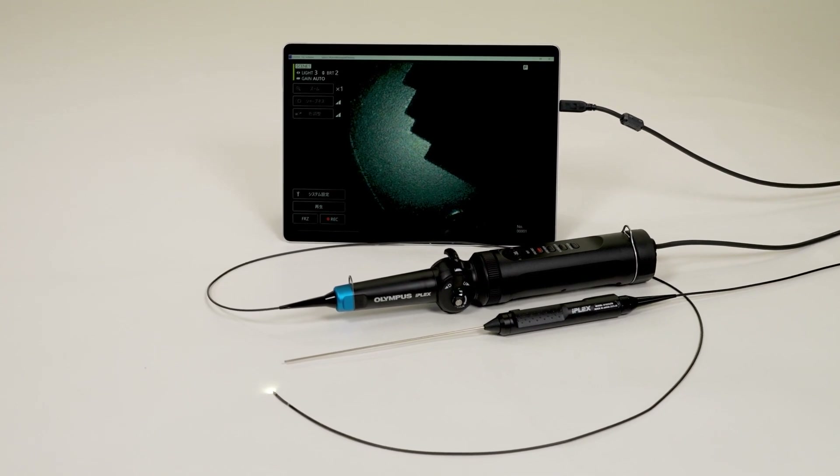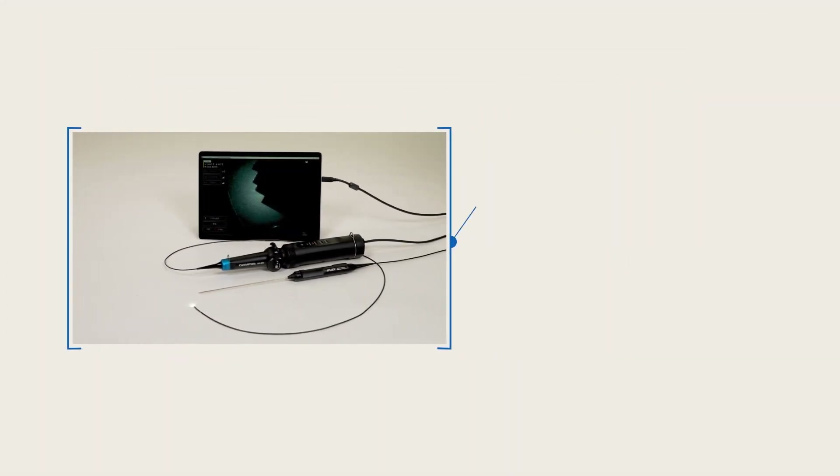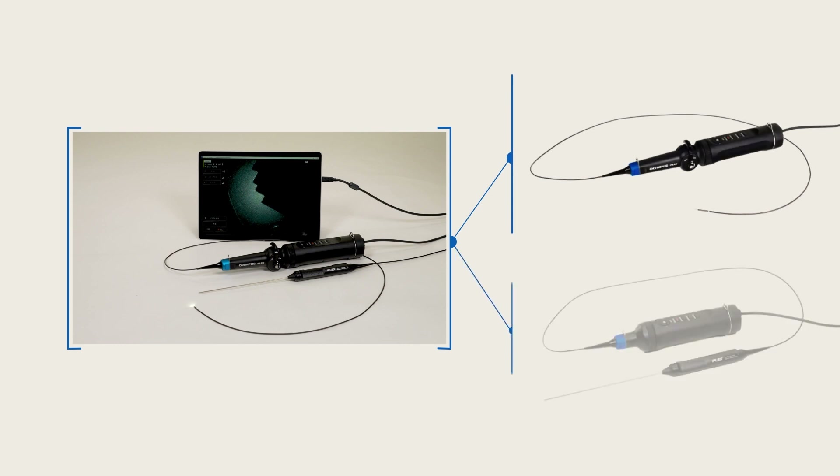The IPLEX-TX2 Video Borescope is available in two options: a 2.2 mm diameter flexible scope or a 1.8 mm rigid scope.